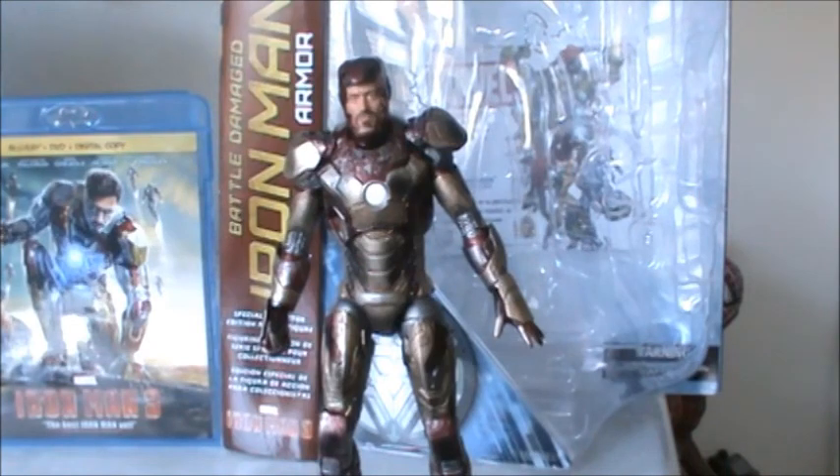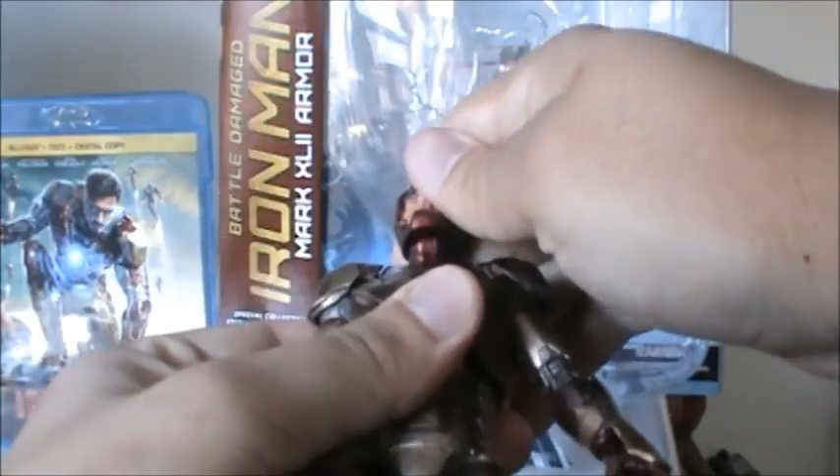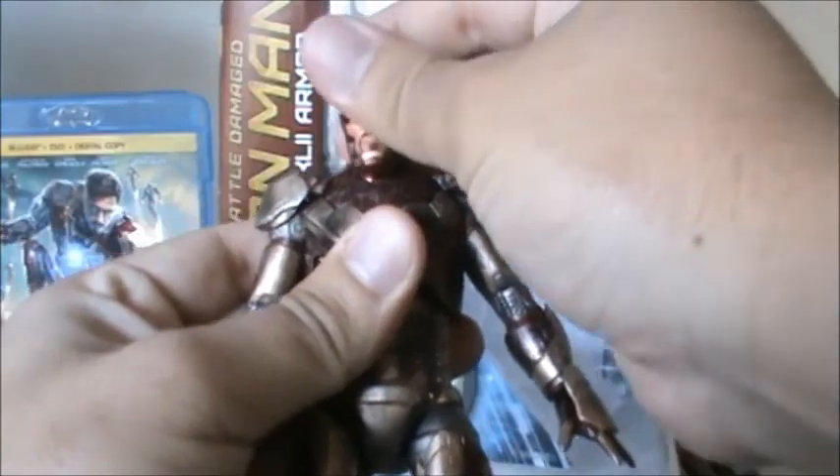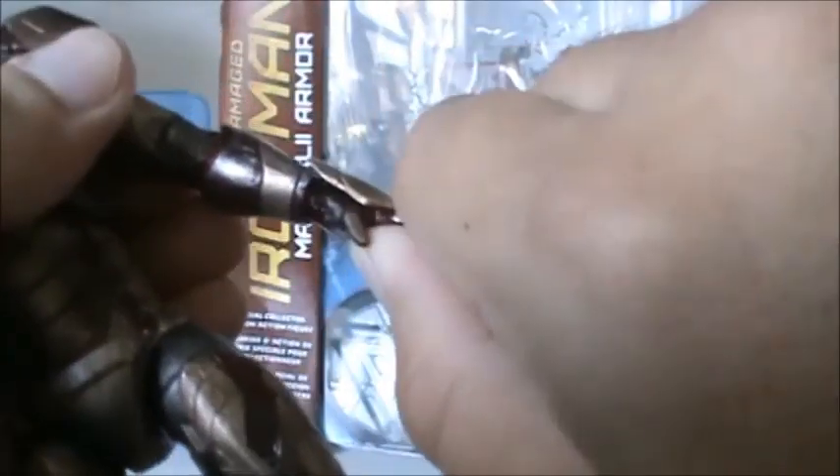The articulation on this figure is very good. It has about 16 points of articulation. He has a ball jointed head that is also unhinged, so that's good, and it rotates 360 degrees. He has ball hinged shoulders, swivel biceps, hinged elbows, hinged wrists, and also swivels.